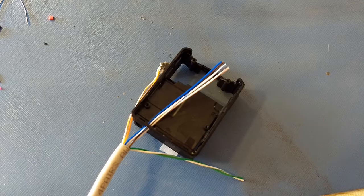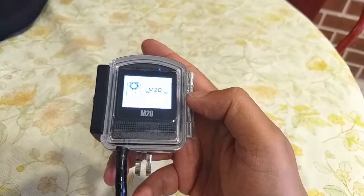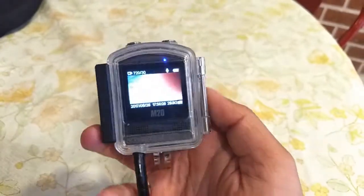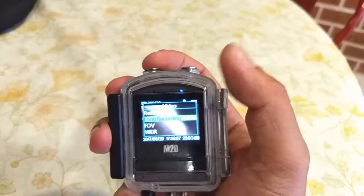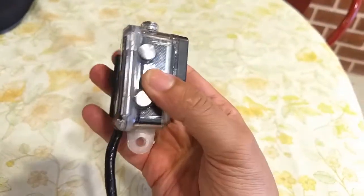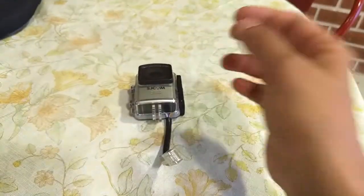The final thing I have done is to externalize the internal speaker and put it in the helmet as well. A common issue is that when the camera is helmet mounted, the screen and LED is not visible. It's impossible to hear the beeps when pressing the buttons, leading to guesswork and distraction while riding. This is frustrating and really dangerous. So moving the internal speaker out and placing it in the helmet makes it really simple to know whether the buttons are actually pressed or not.